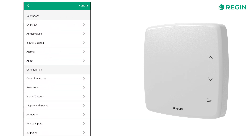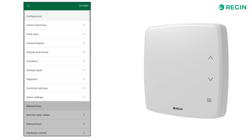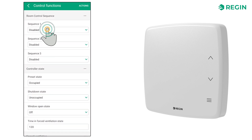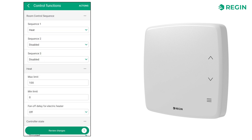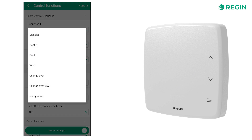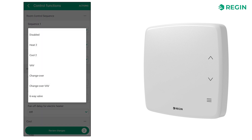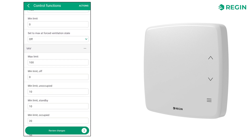When setting up the Regio RCX, your focus should be on the configuration section. Let's start with the control functions. For this example, let's set sequence 1 to heating, sequence 2 to cooling and sequence 3 to VAV, that is, variable air volume. You can choose to edit the maximum and minimum limits, but we will stick to the default values.